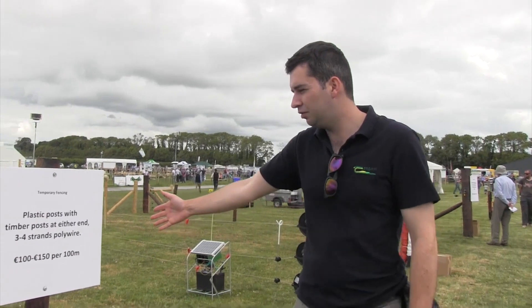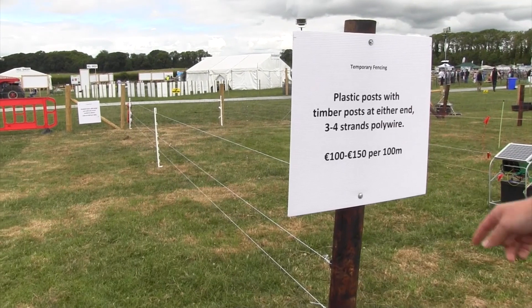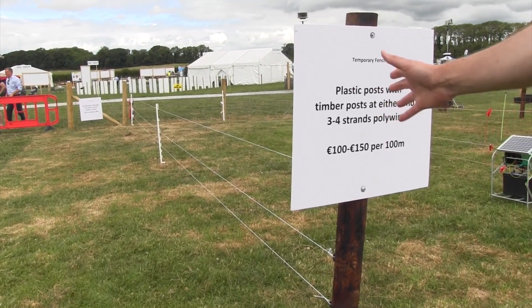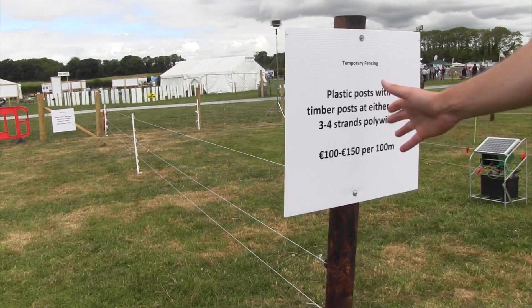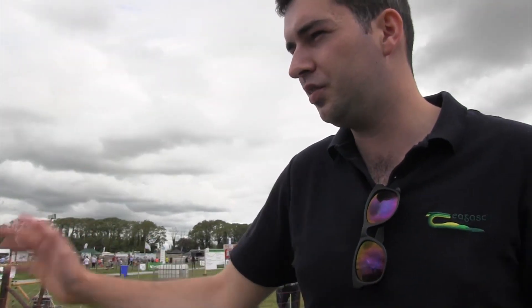Here I have three rows of poly wire with the option of putting on a fourth strand. In general it's very good at keeping ewes and lambs back, and a fourth wire will also give you the option of keeping the wires close to the ground, perhaps not electrifying the bottom row. It costs about 100 to 150 euro per 100 meters and it's relatively simple and cheap to erect. It gives farmers the option of splitting fields into even smaller divisions and moving the wire from field to field.